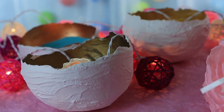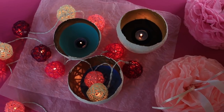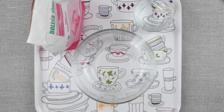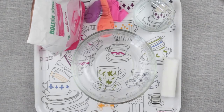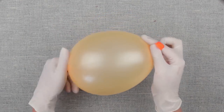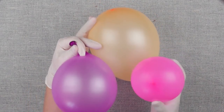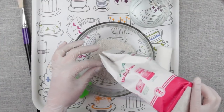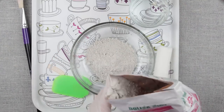In today's project we'll make giant eggshell Easter centerpieces. We'll need plaster of Paris, a bowl for mixing, water, gauze bandage roll, round balloons, and scissors. Inflate the balloons. Cut the bandages into small pieces. The plaster dries fast, so we mix it with water in small portions. Stir well — you should get a milkshake consistency.